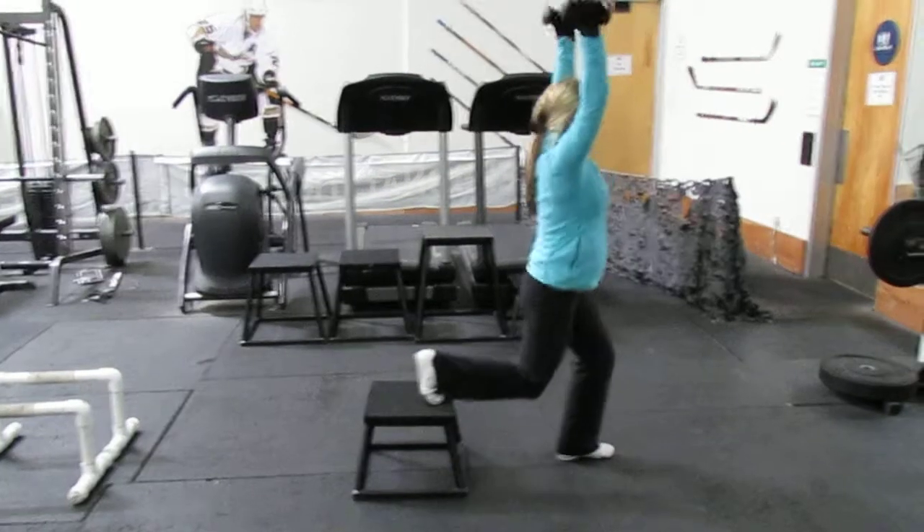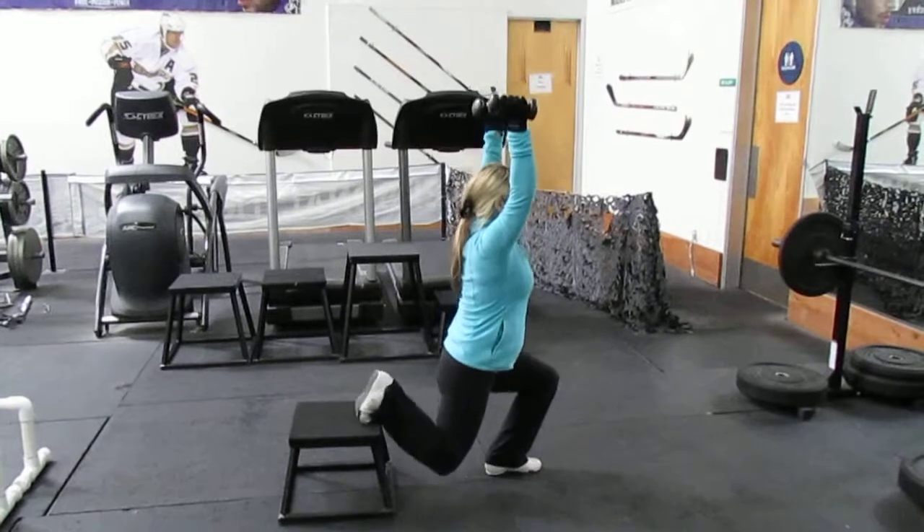Straight above your head and a nice deep lunge, you're trying to get that knee down towards the floor. Exactly.